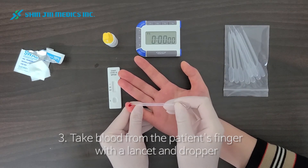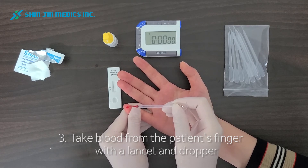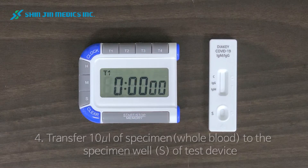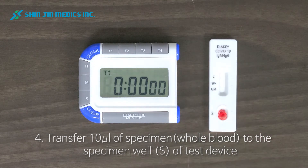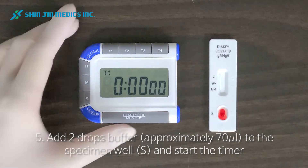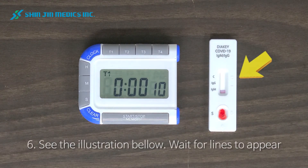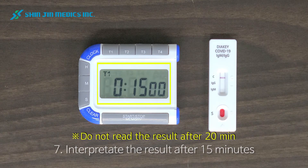Fill sufficient blood using a dropper. Transfer 10 microliters of specimen to the specimen well of the test device, and add 2 drops of buffer to the specimen well. Then start the timer. Within 15 minutes the lines will appear. Please do not read the result after 20 minutes.